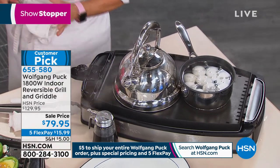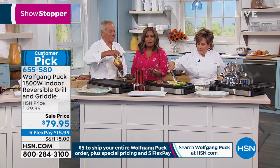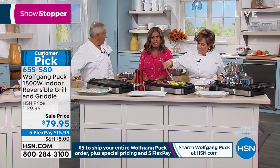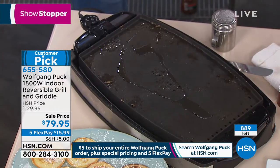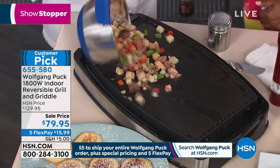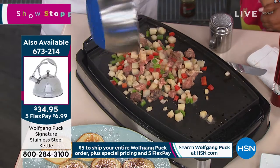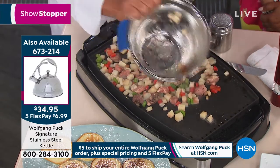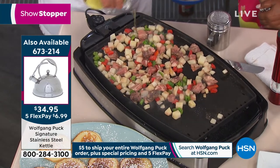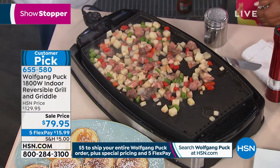Lowest price we've ever offered — $50 off. We've never offered it at a price like this. We have fewer than 900 to go around. Big anniversary special — take advantage of the Flex Pay, the Flex Pay is $15 and 99 cents. Get some leftover potatoes, some meat, and make a delicious hash. Put them on here, sear them really well, just put a little drizzle of olive oil or any oil you like, and you are done.